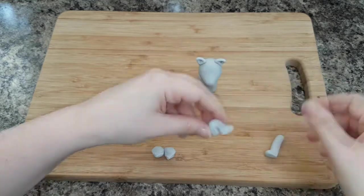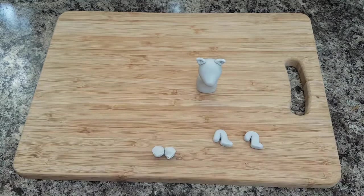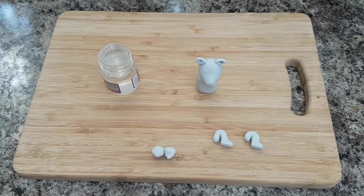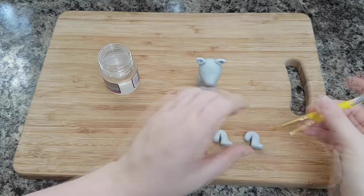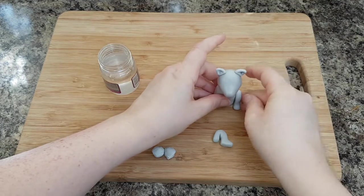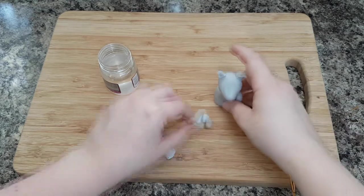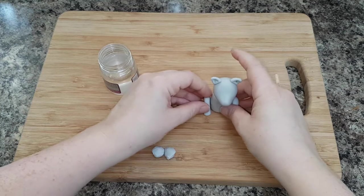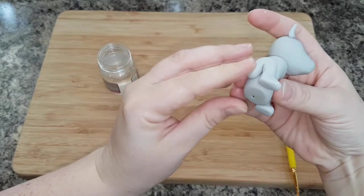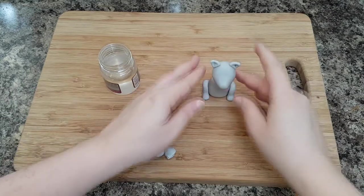Then bend over the remaining sausage to make it look like the legs are bent so he's sitting down. Take a bit of edible glue and stick these to the sides of your little dog. Press the end of the sausage more into the body so it's not just sticking out — just correct the shape as you go.